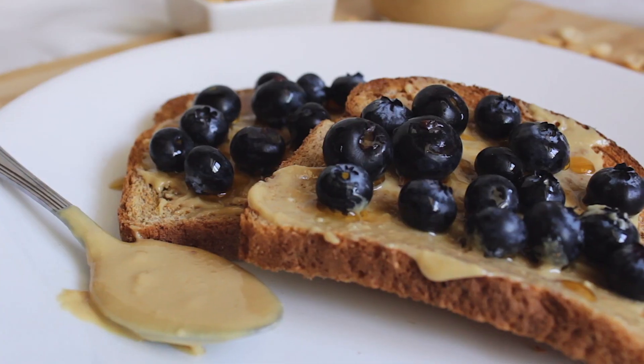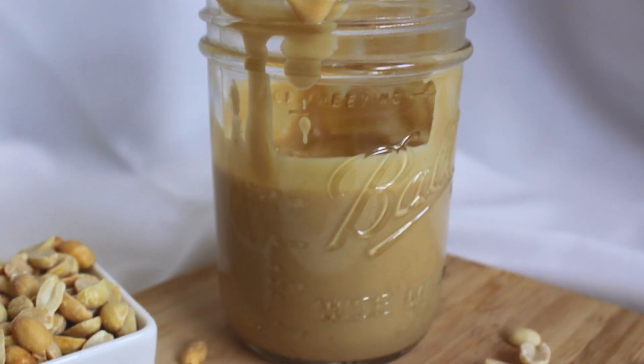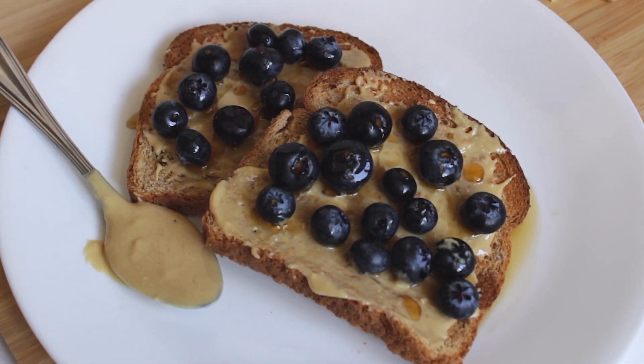That's it! Thanks guys for watching. I hope you liked this easy and quick homemade peanut butter recipe. And if you did, make sure you give this video a thumbs up and subscribe for future healthy recipes.